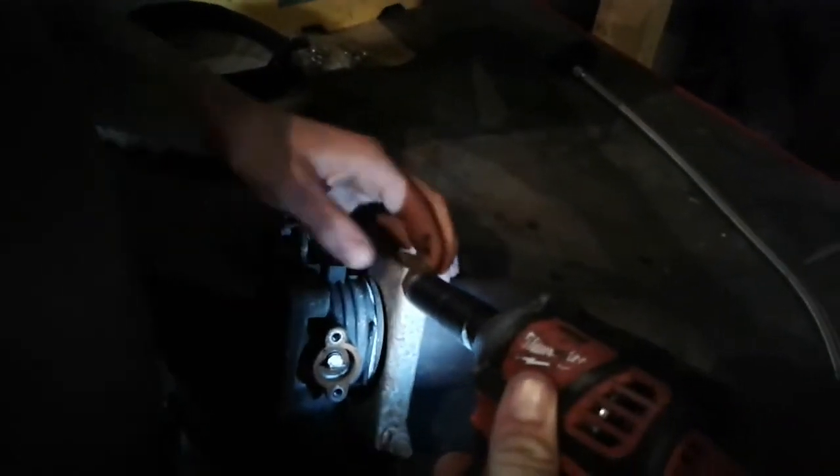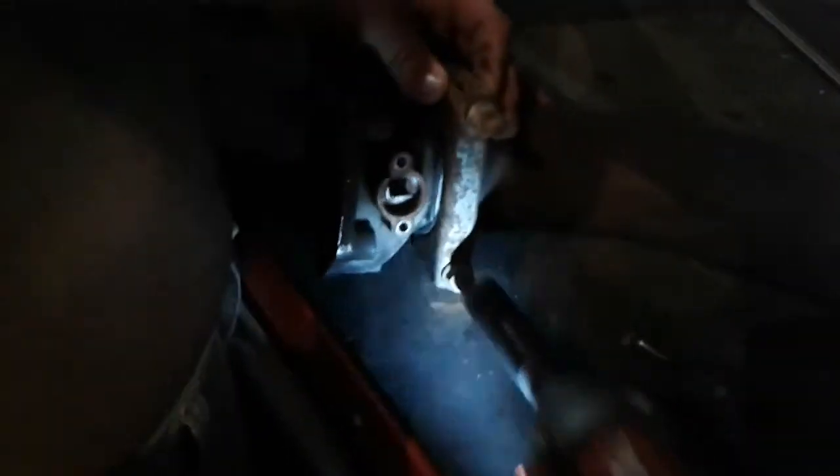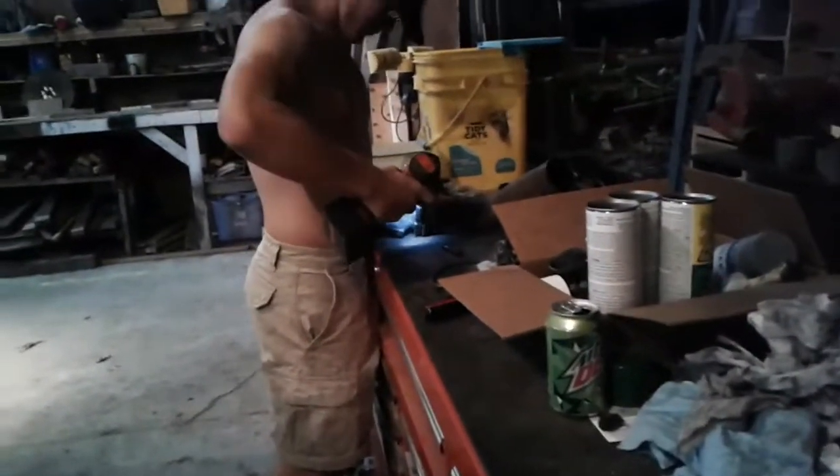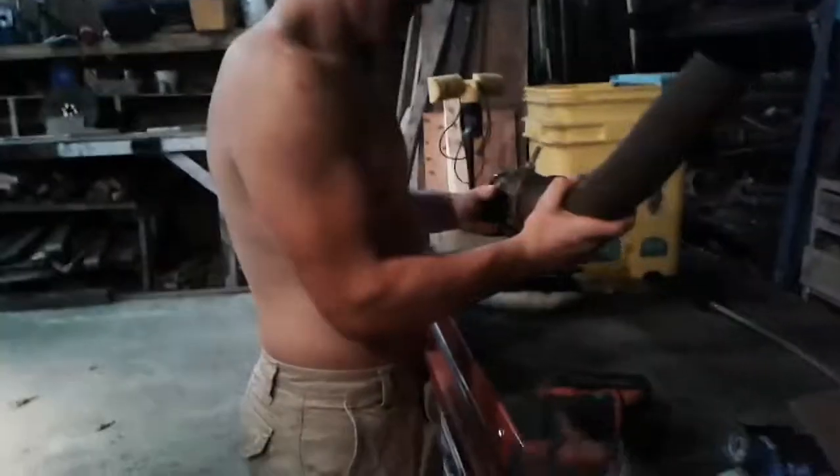We're making an exhaust cutout for the old six-cylinder — she's just too quiet. We got a piece of diesel pipe going onto an air inlet butterfly valve, and then we'll connect that to the normal exhaust.